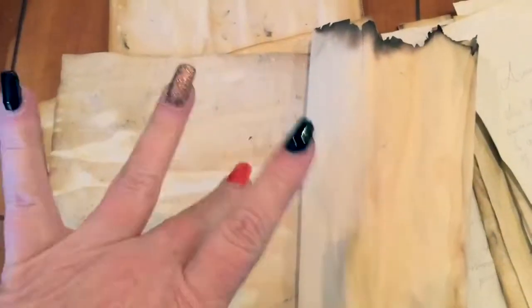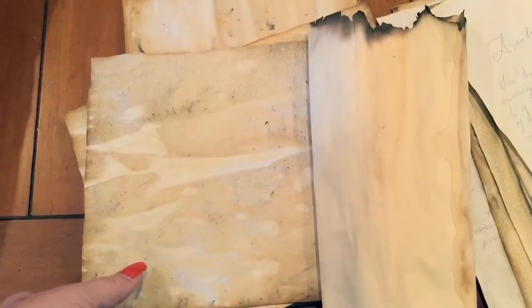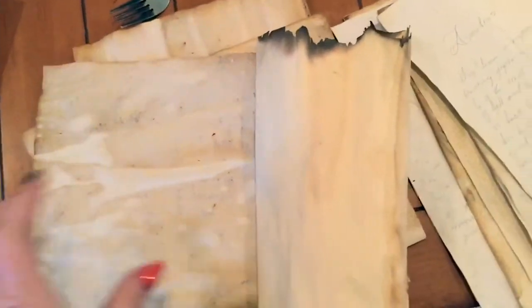Hi everyone, it's Rhonda! I just wanted to show you some of the papers I'm making. I'm visiting my daughter this week and we're making a grimoire — she's over there eating cheesecake. I don't show her or she'll be mad, but we're dying papers and she's doing some drawings on them. I'm going to show y'all how we got these effects. Here are some of my finished ones — this one is done with tea and coffee and I just cooked these in the oven just like I showed. Turned out great!